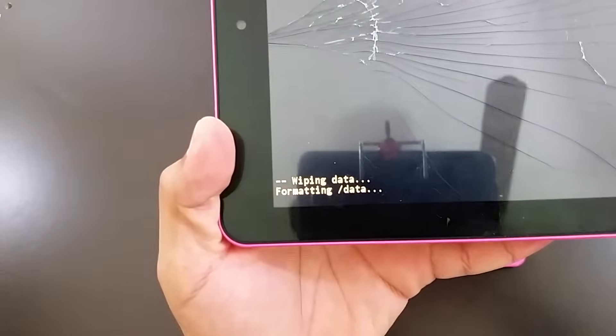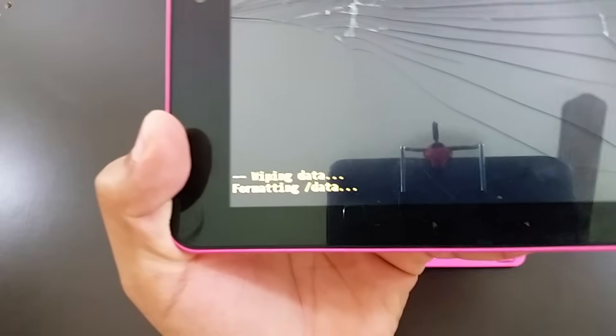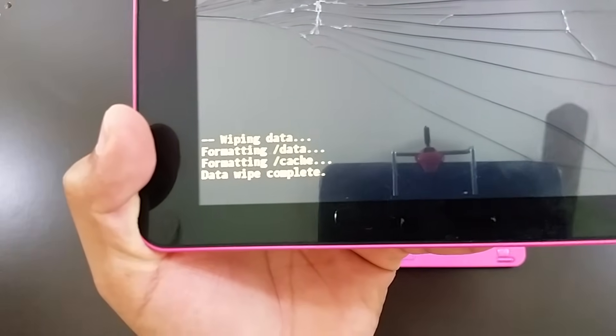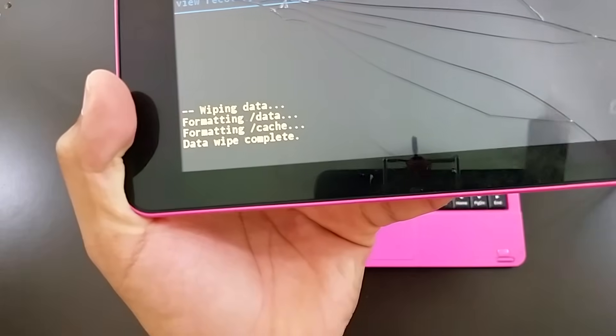As you can see, it's wiping all the data and formatting everything. So if you have anything inside your tablet, it is going to be erased unless you have a backup on a USB or something like that.